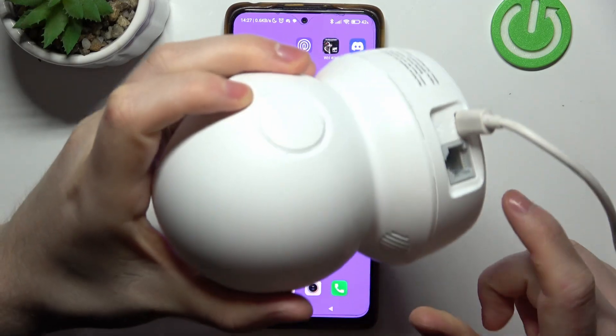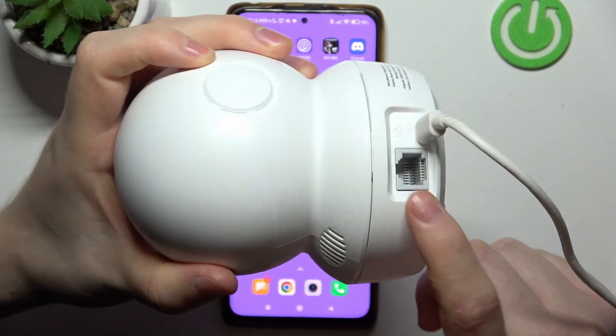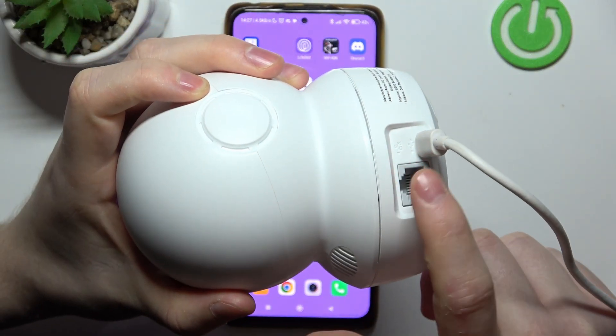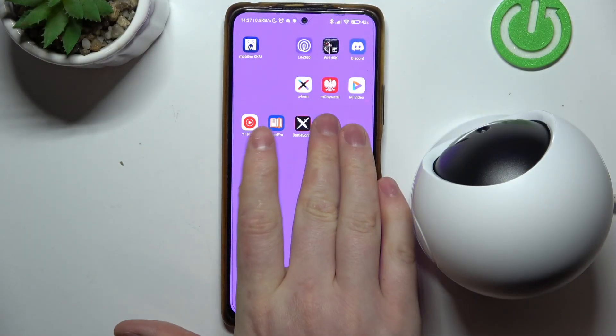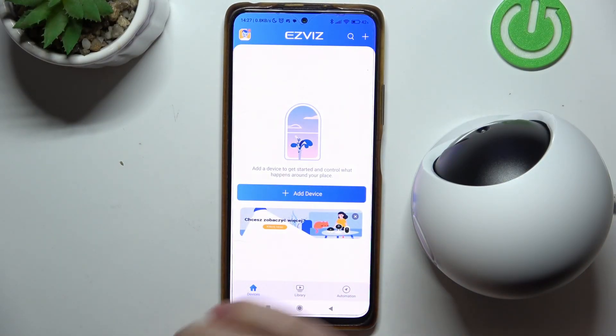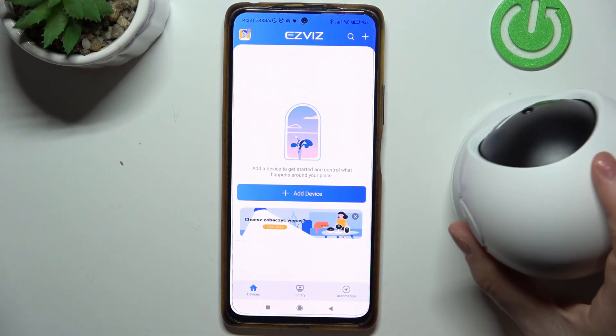Then grab your camera, make sure it's connected to the power source using the mini-8 USB cable, and now we can launch the app, log into your account or create a new one.